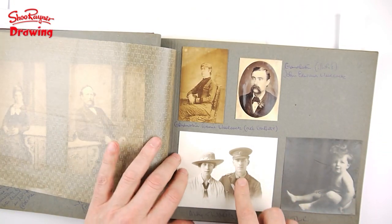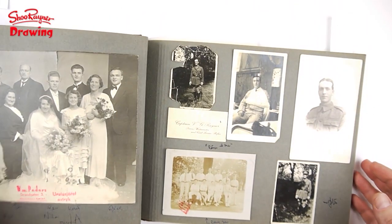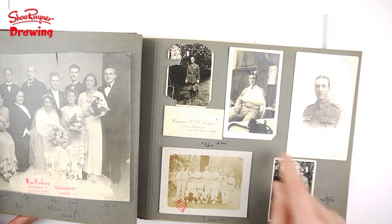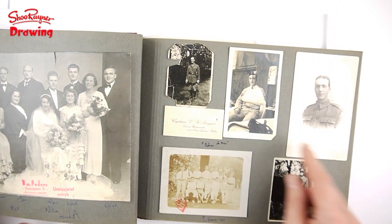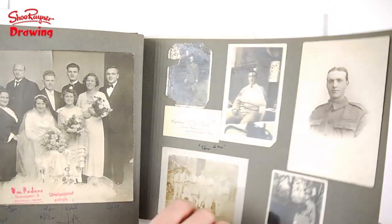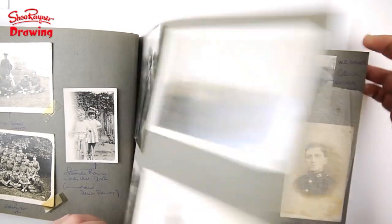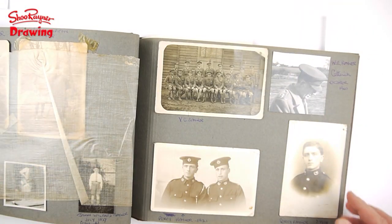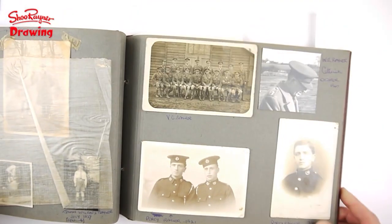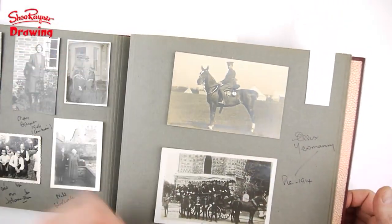Anyway, this is my grandfather Walter, and he went off to war in the First World War in the Essex Yeomanry with his brother Vic, who was a bit of a hero — he won the Military Cross. There's also Uncle Wilf, who sadly died and didn't make it home. Here's Victor again, and I haven't got a picture of Wilf, but I've got a picture of Uncle Percy, who was in another regiment. I'm not sure which one — maybe someone will recognize that cap badge and tell me what regiment he was in.